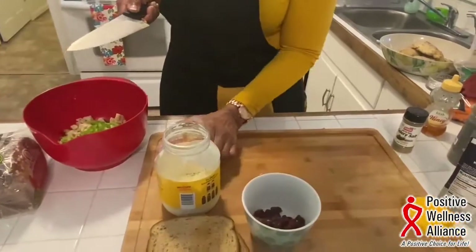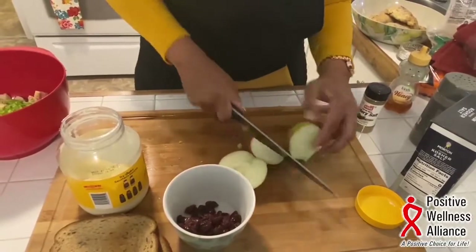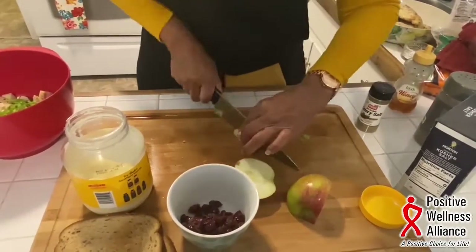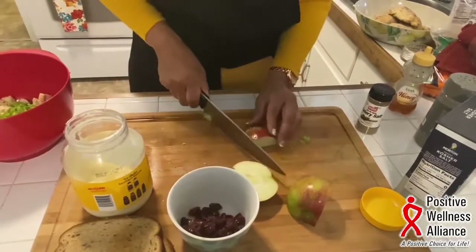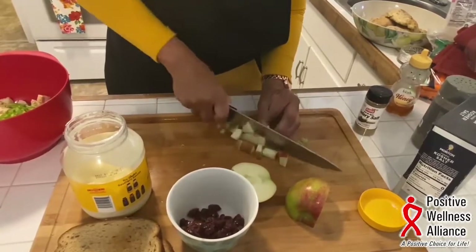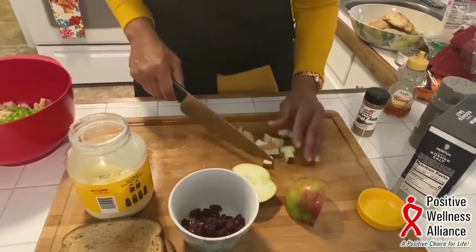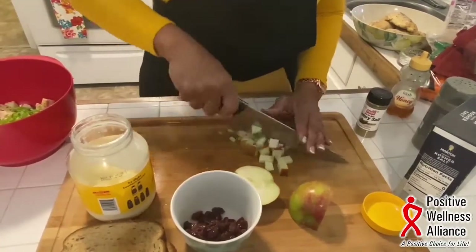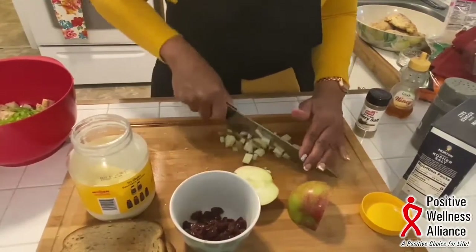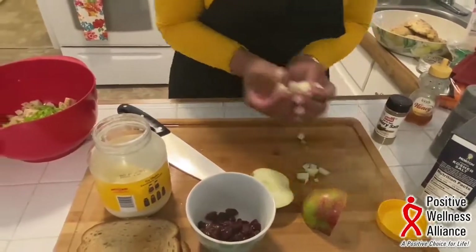You can also put apples in it. I don't peel my apple when I add it to my chicken salad — just enough for this amount, I just want a little bit of apple. Cut that pretty small as well, maybe the same size as the chicken or smaller, just to give it some crunch and flavor. I like the sweet and salty flavor.